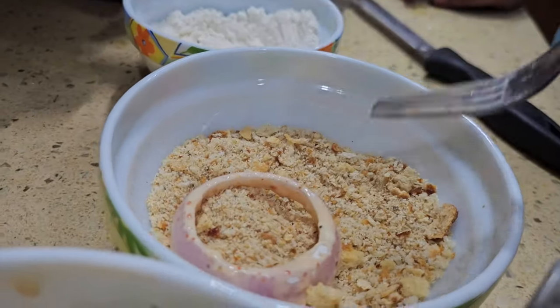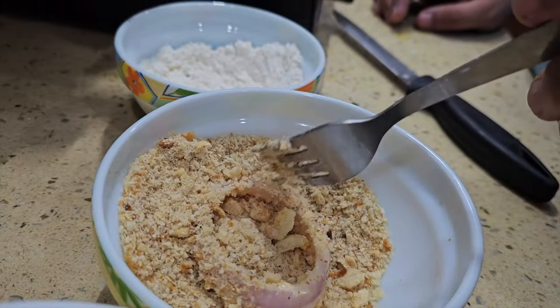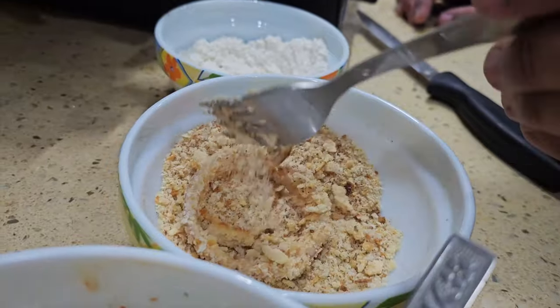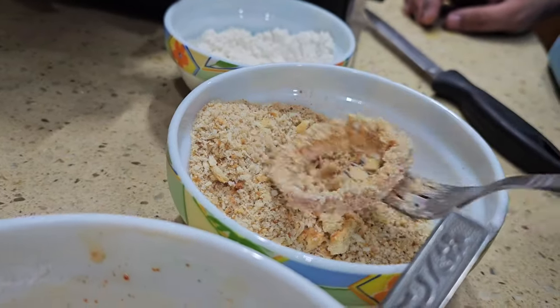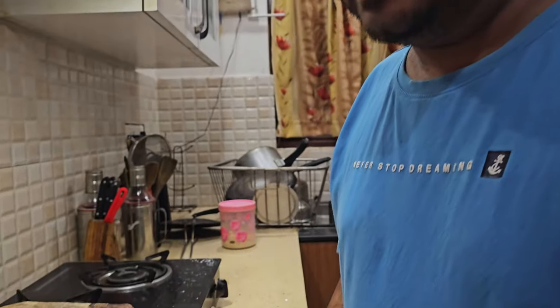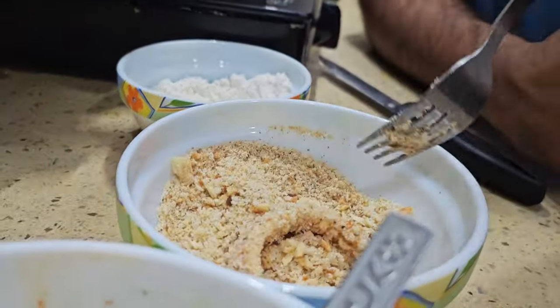Out of the bread crumbs, put the coated rings in place. Now you can see the process — how easy it is to do, and how much we spend eating out. Look at the things we should make at home. We know how to maintain hygiene, how to use products — everything is in our hands. So let's try everything at home.